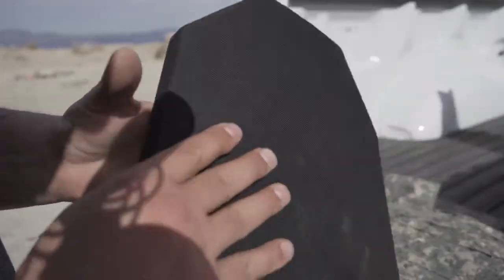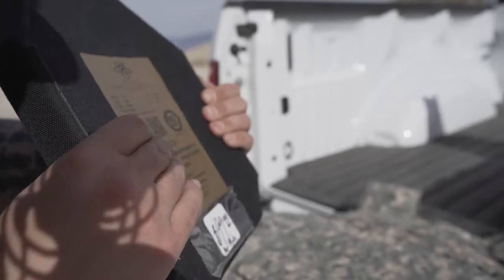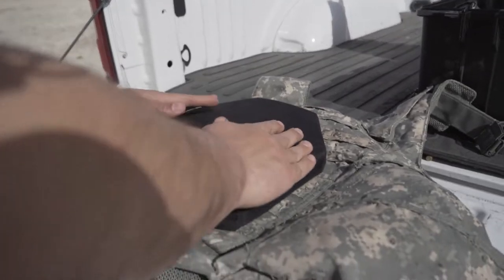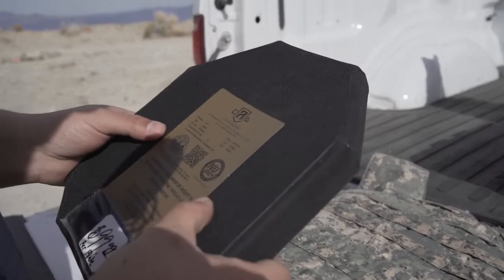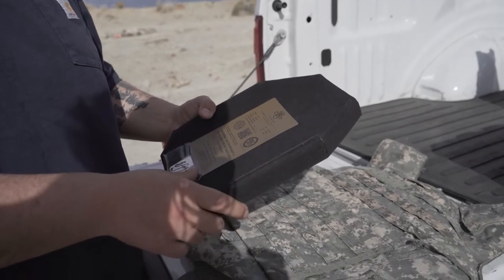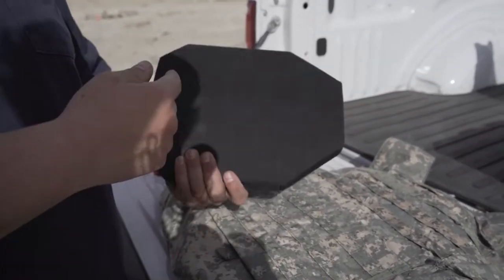We got this for a hundred bucks. Ceramic strike face, pretty thick ceramic. I don't feel any polyethylene - just feels like straight ceramic with foam backers, then we'll have some Kevlar behind it to absorb the shot. We're going to see how these plates perform. They went for $179 retail, anywhere between $179 for a 5x7 plate to $400 for the more expensive bigger ones.